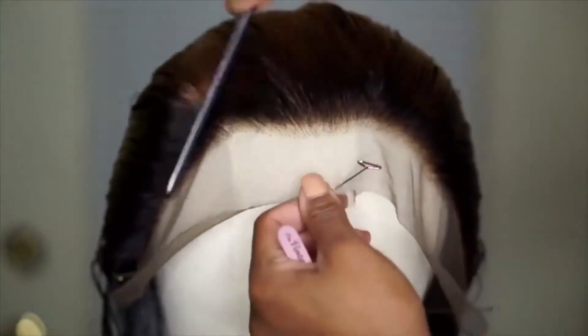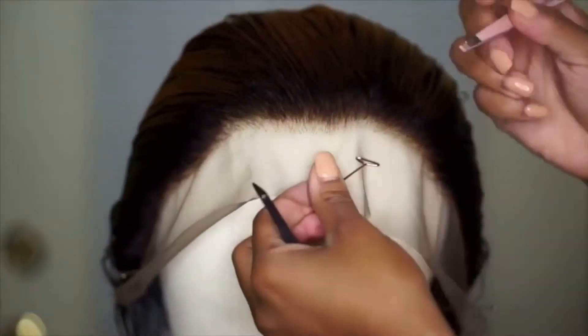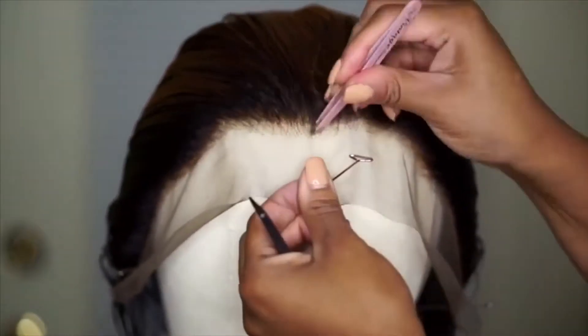I also made a wig unit out of it. So I'm going to show you how to pluck your frontal a little bit more in depth. This frontal came pre-plucked but it wasn't plucked enough for me. So I went in and plucked it a little bit more to make it a little bit more natural looking. You can see how much they had already pre-plucked.